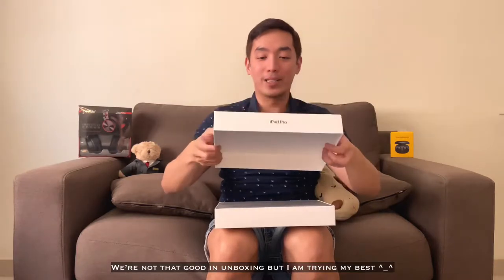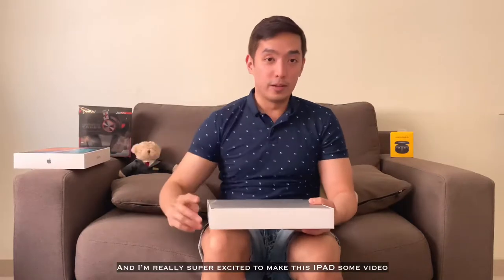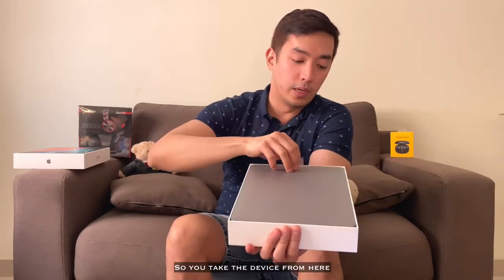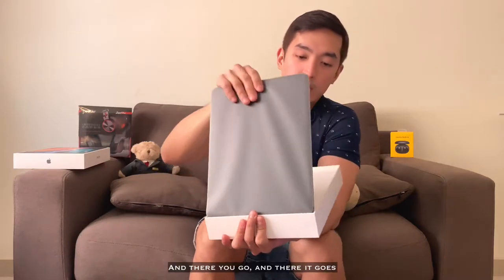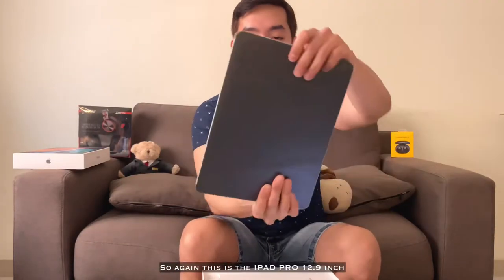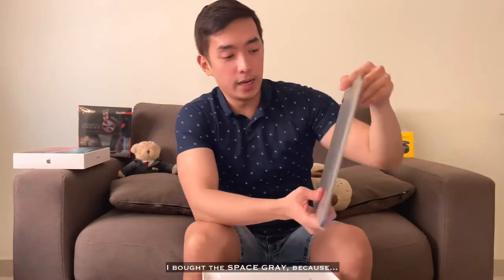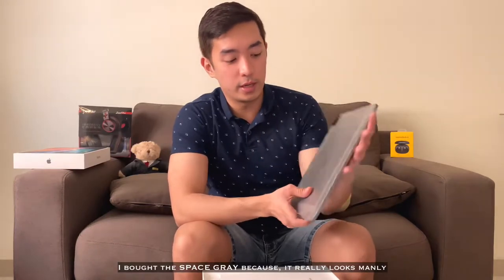I don't have time for unboxing it, but I'll try my best. So I'm so excited. I really like this. I'm going to show you how to put it. Here we go. Ito na siya. It's the screen. So it's the cover. Again, this is the iPad Pro 12.9 inch. I bought the Space Grey because it looks manly.